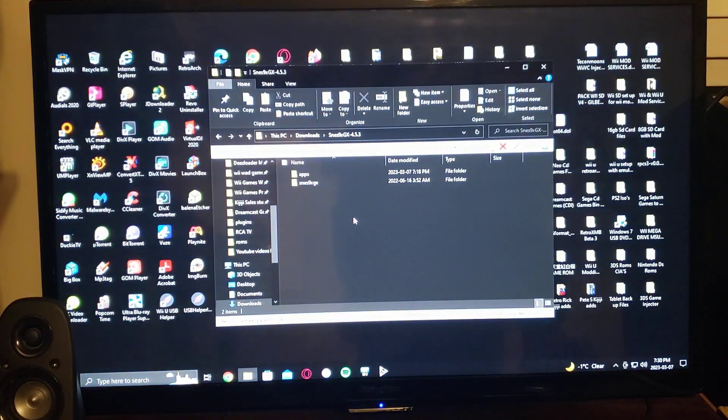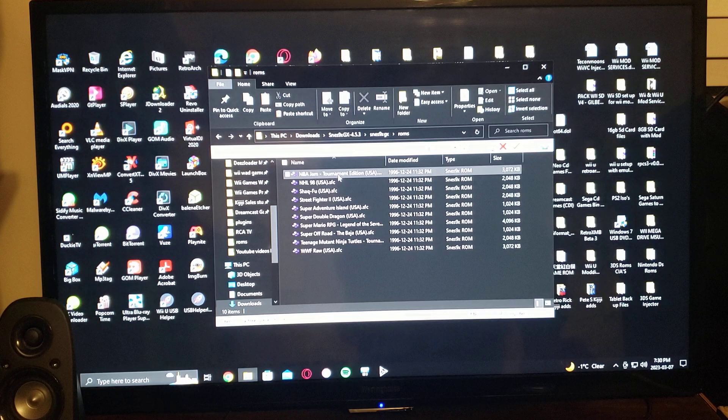This is what the SD card should look like. You should have an apps folder with the emulator and the channel installer. And then the SNES 9XGX folder underneath, which will have the cheats, the ROMs, and the saves. Go to the ROMs folder — there are all your ROMs. My ROMs are all unzipped, but you can have them zipped. They're all SFC format. So that's basically it.